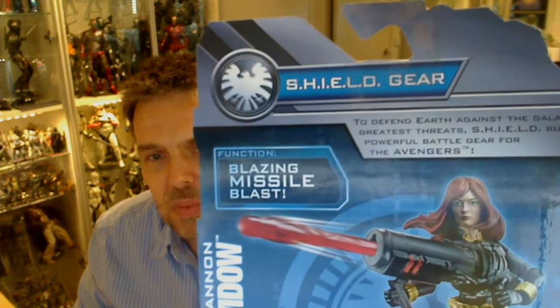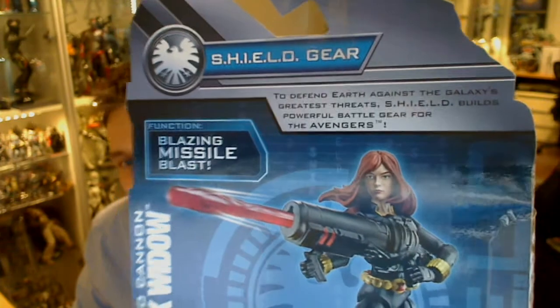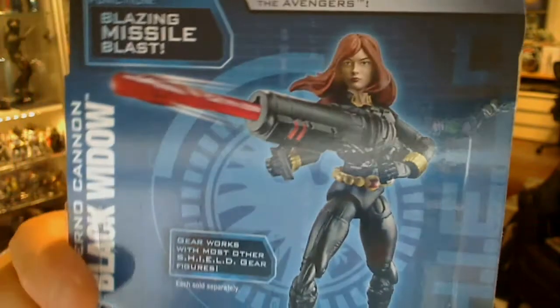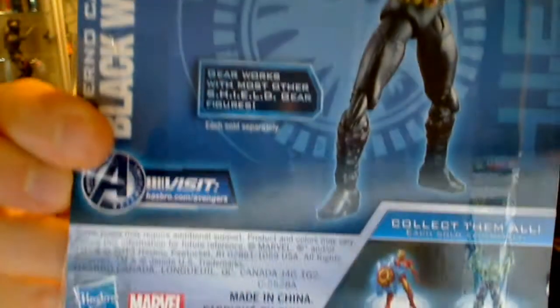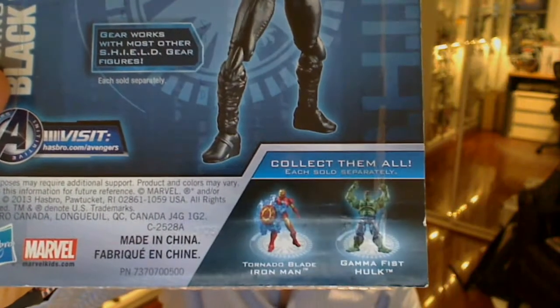Gear seems to be just explaining the detail on the back of the package — powerful battle gear for the Avengers — so basically that means the weapon. Blazing Missile Blast is a bit of an oversell; there's just the Inferno Cannon on the side. Gear works with most other shield gear figures — basically, why wouldn't it? Hasbro.com/Avengers is where some other stuff is at.